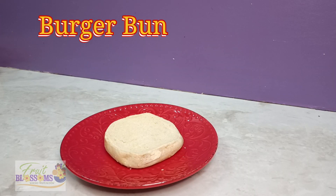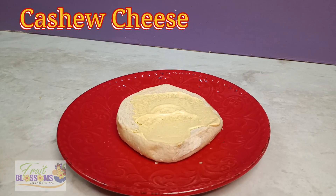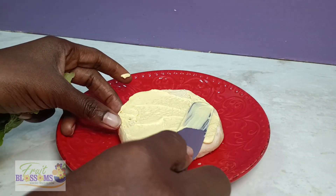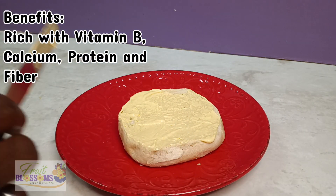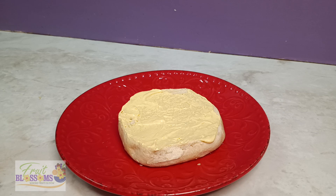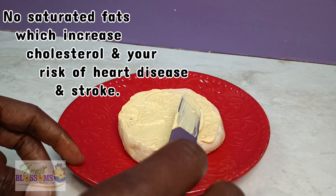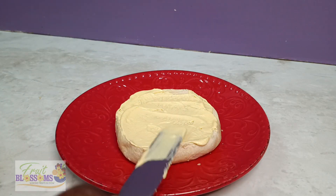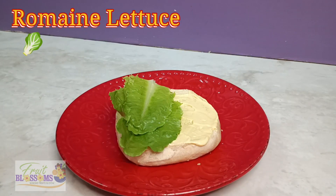Here we have a burger bun — a regular burger bun, but I promise to give you an alternative in another video. And here we have the cashew cheese. Aside from it being super delicious, the plant-based cashew cheese is rich in vitamin B, calcium, protein and fiber — more vitamins and minerals than dairy. No saturated fat, which increases cholesterol and your risk of heart disease or a stroke. Look how creamy this is.